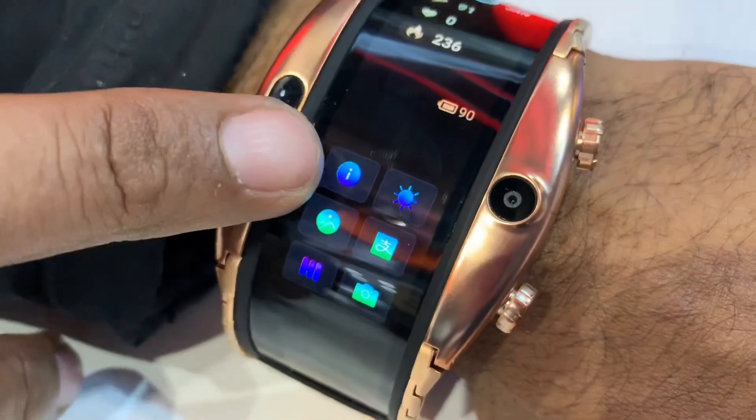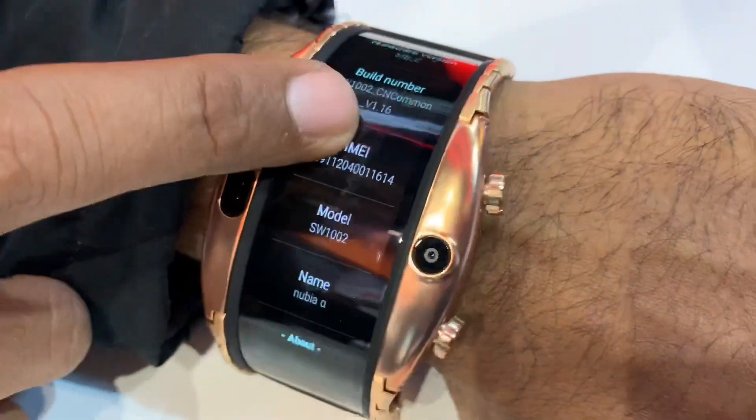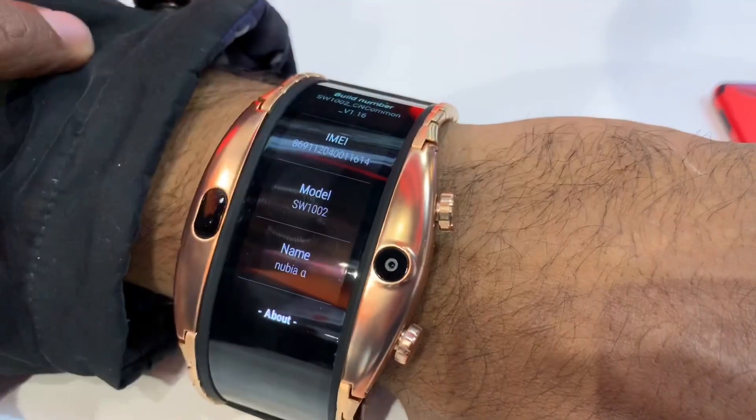What you can see here is the information. This is 8GB memory. There is a build number and model number. I don't know what the software is. The hardware version is in the About section.